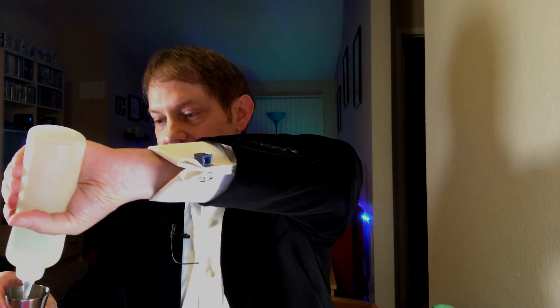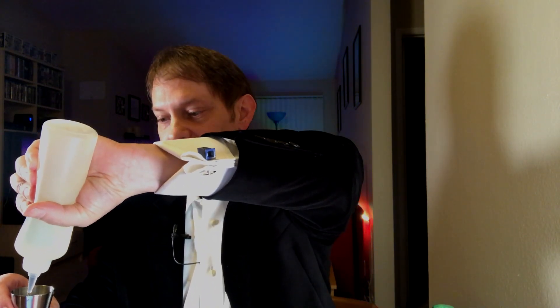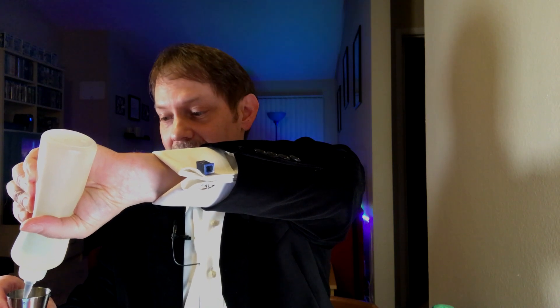It's three quarters of an ounce of simple syrup. Here's the simple syrup I made last night — I hope this turned out because I haven't actually tested it yet. That looks like three quarters of an ounce to me. Look at all this lemon juice everywhere.